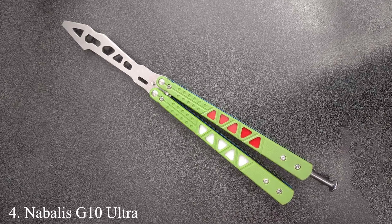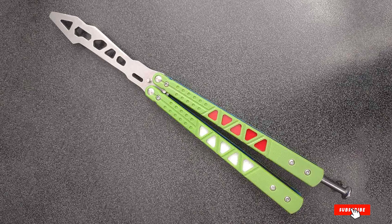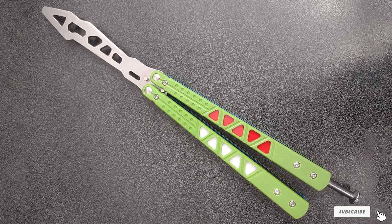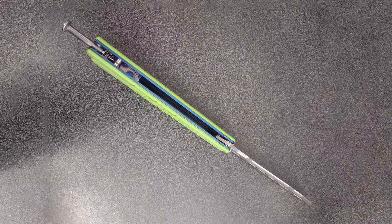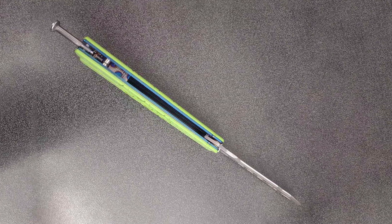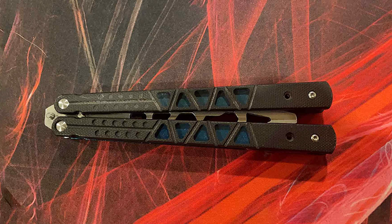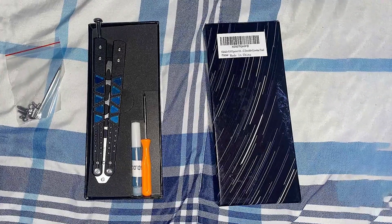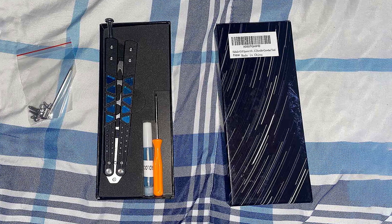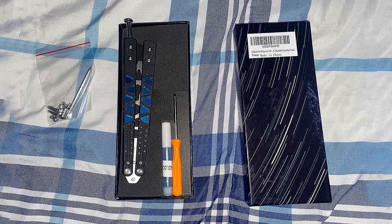Number 4: Nabulis G10 Ultra Butterfly Trainer. The Nabulis G10 Ultra Butterfly Trainer takes the fourth spot with its premium design and exceptional functionality. This trainer is distinguished by its G10 handle scales, offering unparalleled grip and comfort during extended practice sessions. The blade, made from durable stainless steel, is designed for longevity, ensuring that your trainer remains in top condition. Its pivot mechanism is engineered for smoothness and precision, allowing for a seamless flipping experience. The balance is meticulously calibrated, providing the ability to perform advanced techniques with ease.